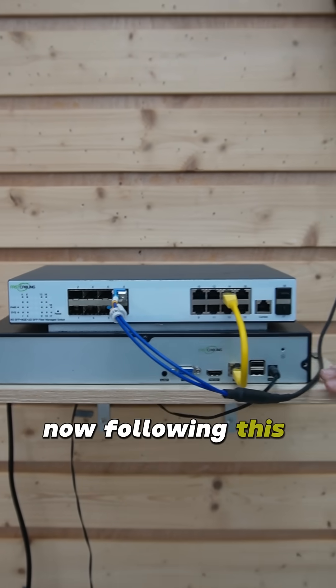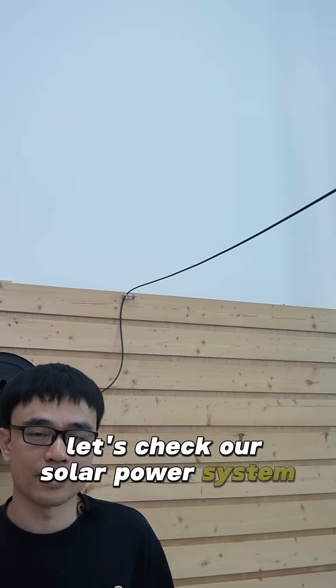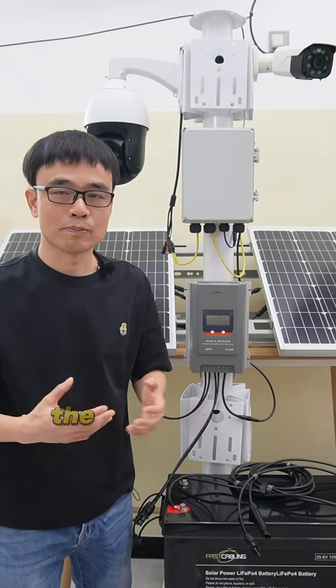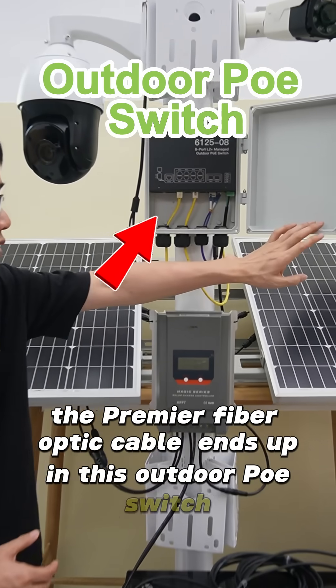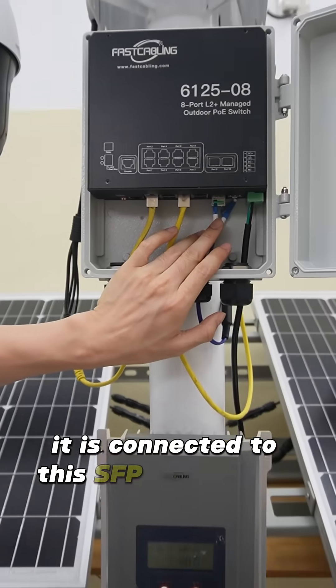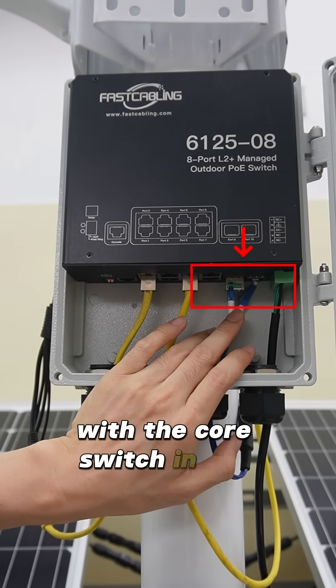Now following this fiber optic cable, let's check our solar power system at the edge. The fiber optic cable ends up in this outdoor PoE switch. It is connected to this SFP transceiver to set up the network connection with the core switch in the control room.